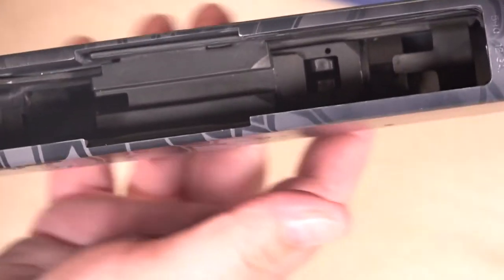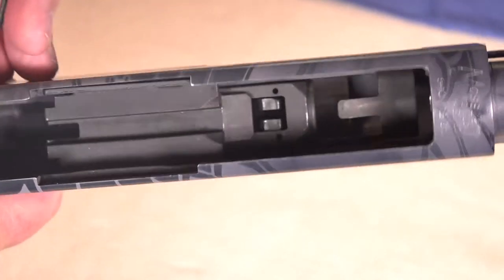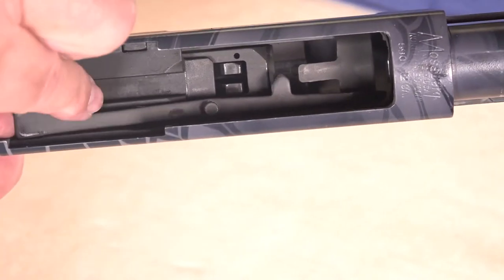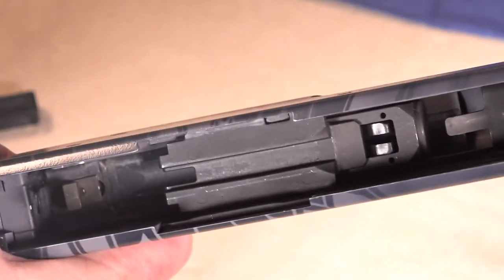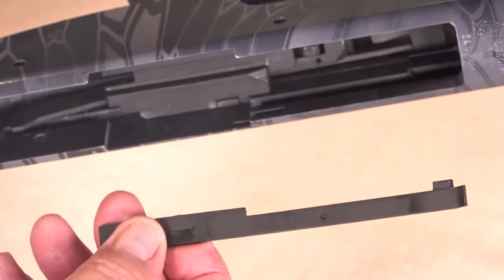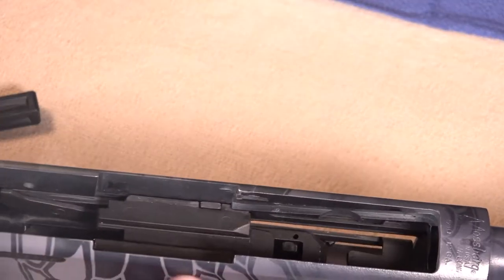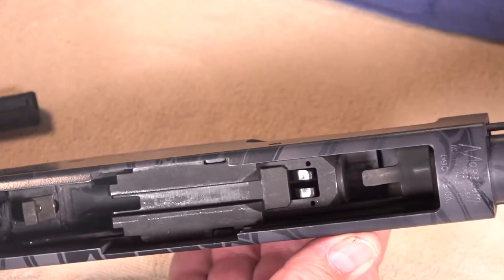Now that the internal components are visible and able to be removed, the first one to take off is the cartridge interrupter. There's a little pin that aligns it — push it and it'll come right out. Often these will fall out on their own, but not to worry, they're supposed to be that loose. The next one is your shell stop, which just lays into that groove. Set that aside and you've removed those two components.